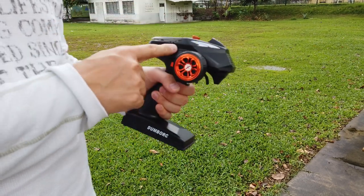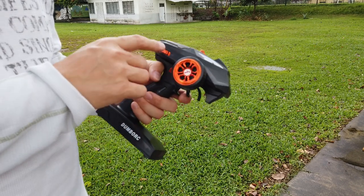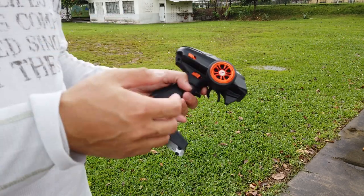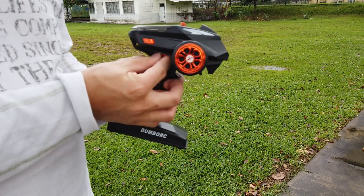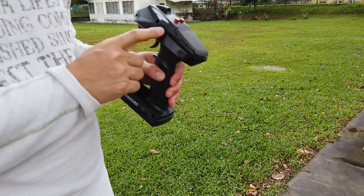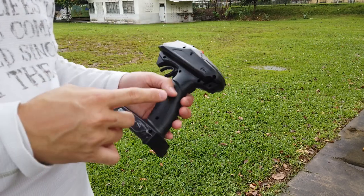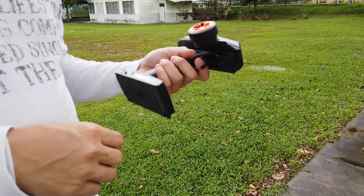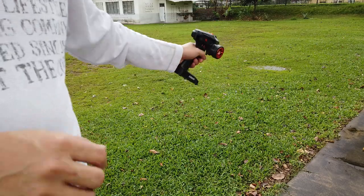If you want an Allstar, why not consider this? The price isn't much but you get a 6-channel radio. The 3rd channel on Allstar is only on and off, but here you get a 4th channel where you can do forward, backward, and neutral. It also has PPM out for an external radio module like 433 MHz or UHF, and can be used as a simulator radio controller for your PC.